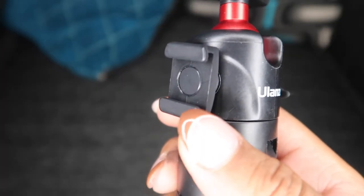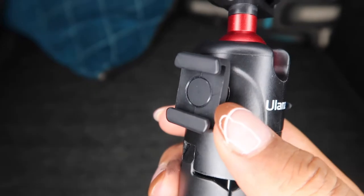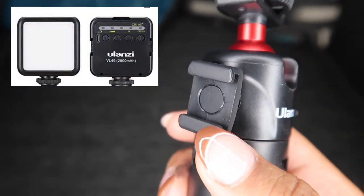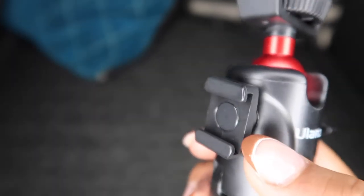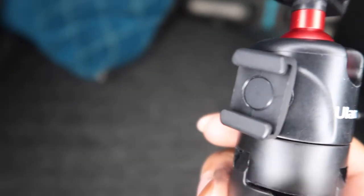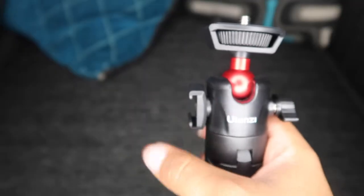I love how this tripod has a cold shoe, which allows you to attach lighting, you can attach a microphone — you can really attach any accessory that you need, as long as it has a cold shoe attachment. So I really love that. While you're vlogging you can get that light right there.